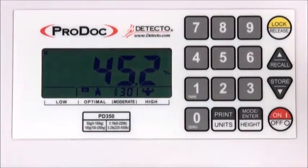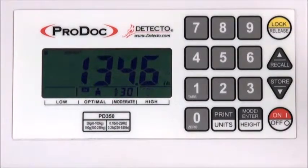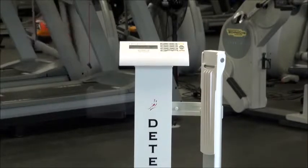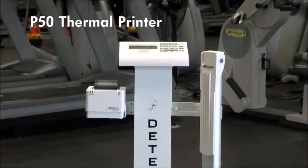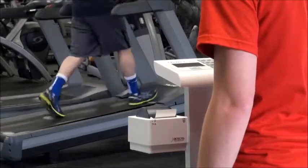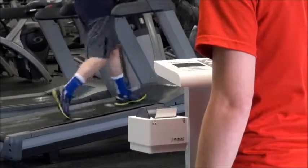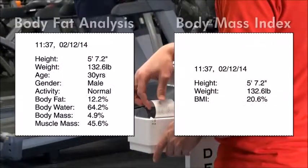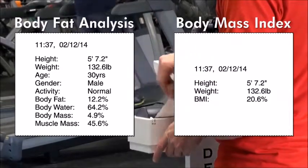This information can be stored using the memory and recall functions. The PD350 is capable of storing up to four personal entries. When paired with Detecto's model P50 thermal printer, all statistical information may be quickly printed with the push of a button. Simply select the print units key while the indicator is showing the results of the body mass index or body fat analysis, and the P50 will print a paper copy for record keeping.